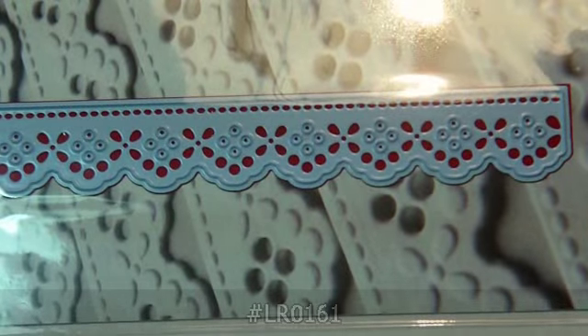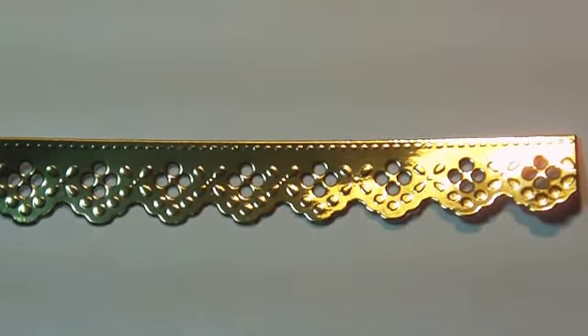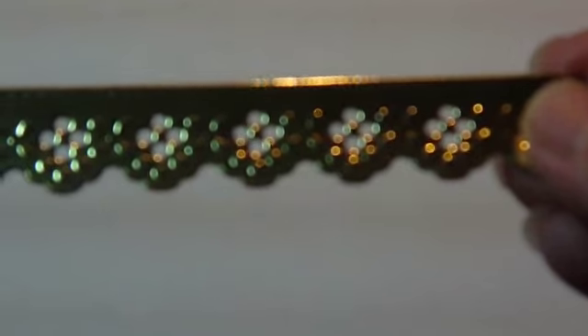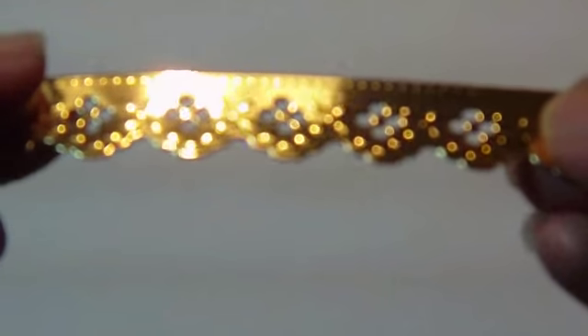The last one in this set is number LR0161. It's a border die, and those always prove to be very popular. I did this one on the gold foil, and you can just kind of see how really lacy and delicate it is — what a beautiful border that would make for cards, scrapbook pages, or to make a frame and cut it down. Thanks for looking everybody, hope you have a wonderful day. Take care!